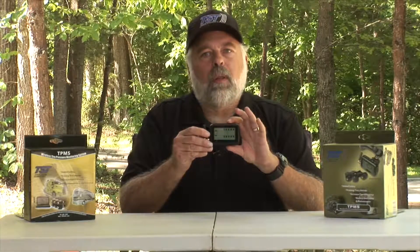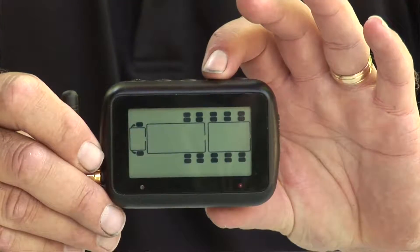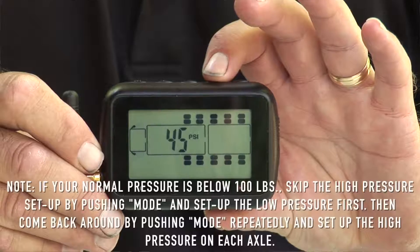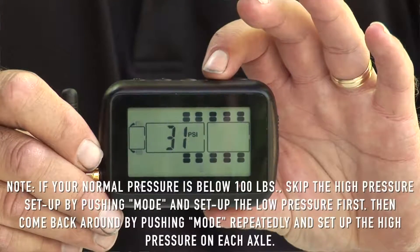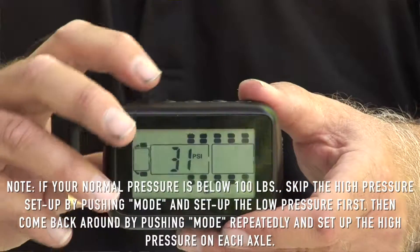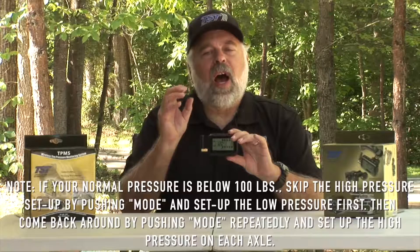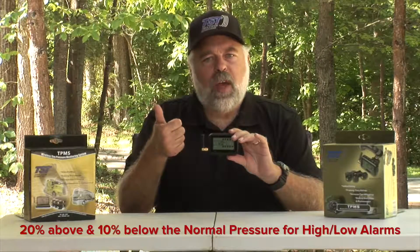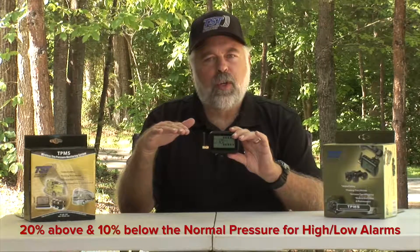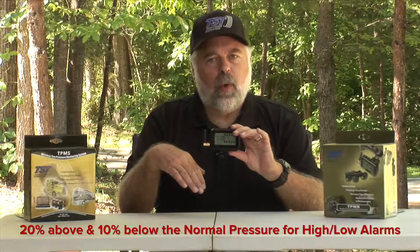Then push the mode button again and the next thing you're going to see is your front axle blinking. We set all our high and low pressures per axle because normally the tires on an axle are the same. You always set your high pressure alarm 20% above your normal tire pressure and 10% below for the low alarm.